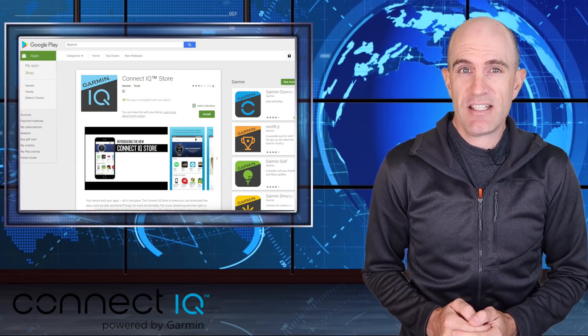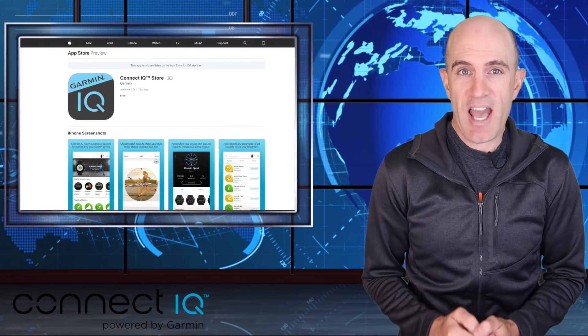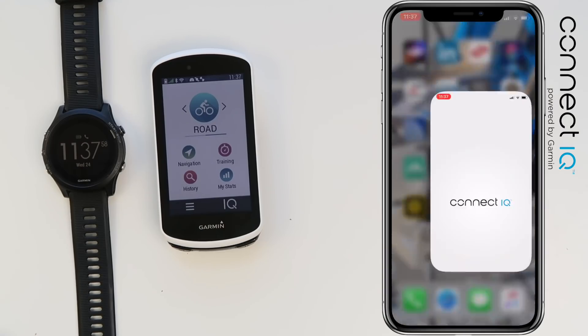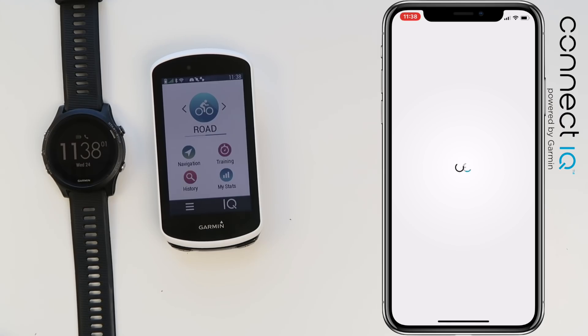The good news is Garmin have now released the Connect IQ App Store app, which simplifies the entire process. Available for both Android and iOS — I'm using the iOS version here today to link up to my Garmin Edge 1030 and my Forerunner 935.